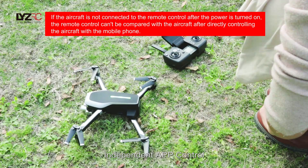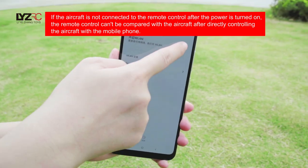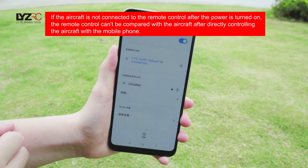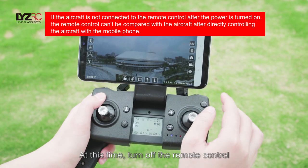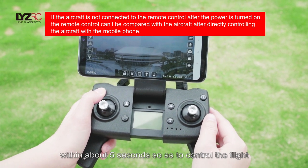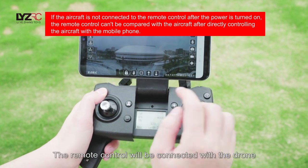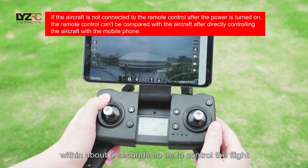Independent app control: After the remote control is matched with the drone, connect the drone with Wi-Fi through the phone. Open the app for regular video transmission. Turn off the remote control — the app on the phone will connect with the drone within about 5 seconds to control the flight. Then turn on the remote control — it will also connect with the drone within about 5 seconds to control the flight.